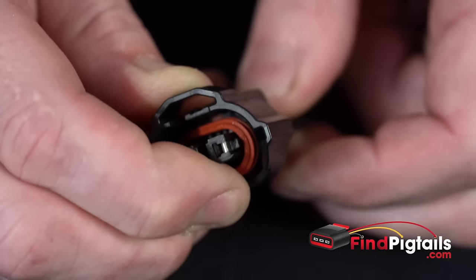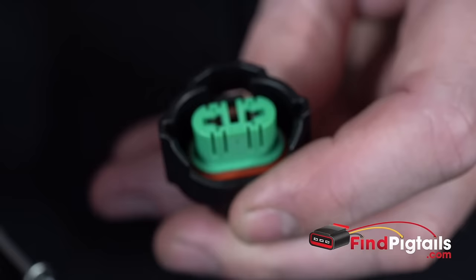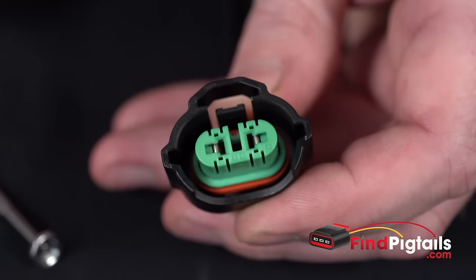Once everything locks in position, just make sure that the catches are sitting flush inside the connector. You will be able to push your front cap back on. Notice the seal popped up a little bit, so you want to make sure all that sits back down flush, that way when you plug this into the headlight it makes a good seal. But that is a d-pin, re-pin of this connector, Z27C2.